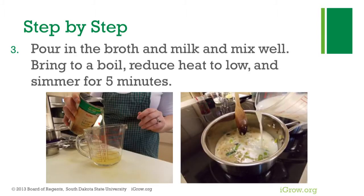Pour in the broth and milk and mix well. Bring to a boil, reduce heat to low, and simmer for 5 minutes.